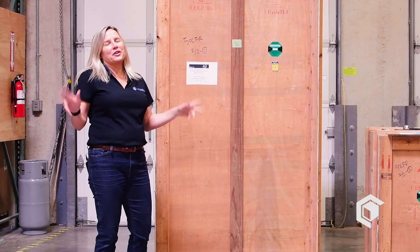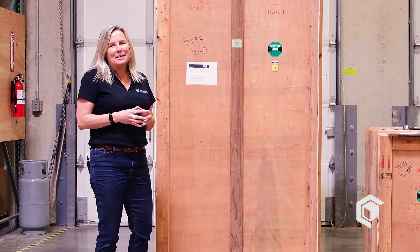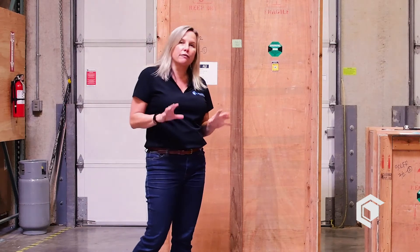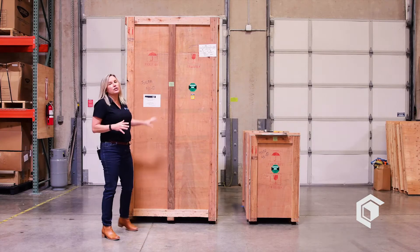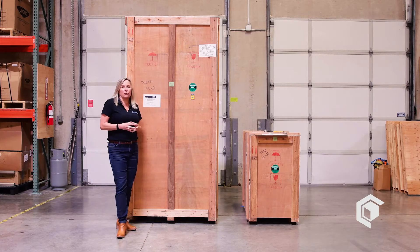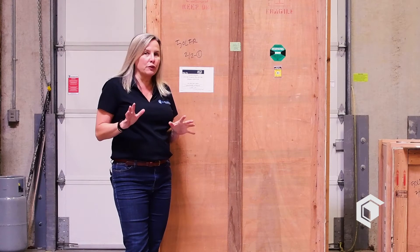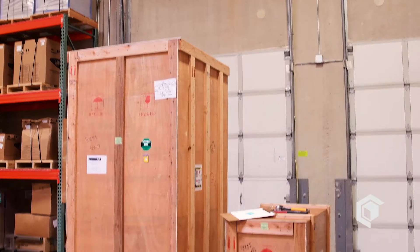I know you want to tear into it and you're excited, but before we do anything we need to stop and inspect for freight damage. These are gorgeous pieces of high-quality pharmaceutical glass and we want to make sure they arrived intact. So the first thing I'd like you to do is a visual inspection for freight damage.